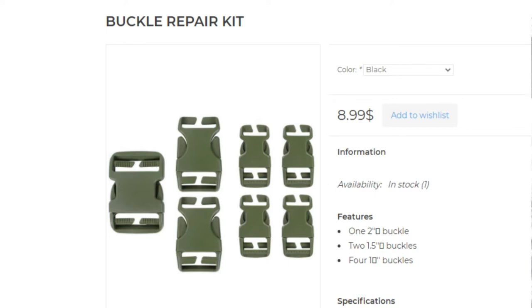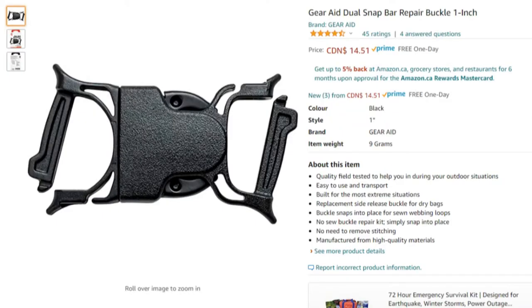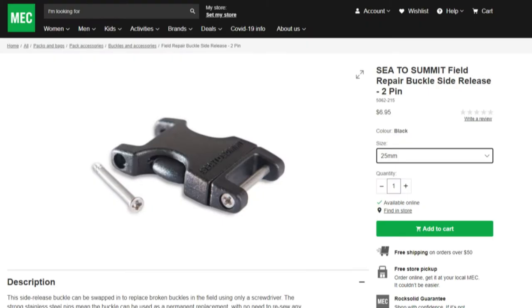I am aware that there are repair buckles on the market made by different companies with this exact purpose in mind. I've used them in the past, I like them, they usually cost you a few dollars more but generally you get a very high quality buckle, and if they're locally available to you and you can pick those up, they're a good deal.